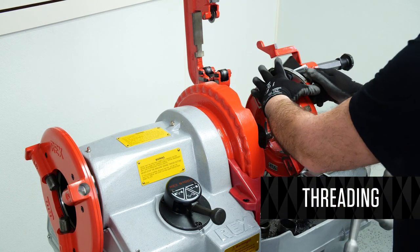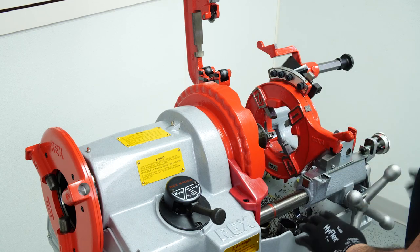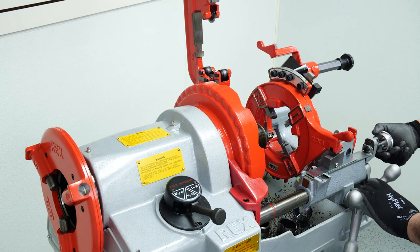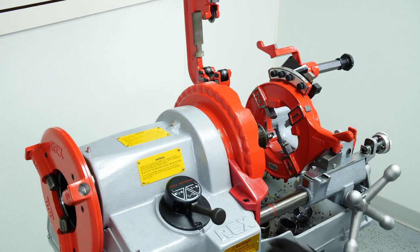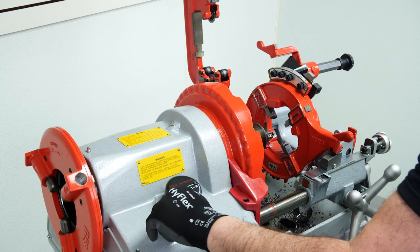Adjust your die head accordingly. Once you've adjusted your die head, adjust the length of your threads. We're doing two-and-a-half-inch pipe. You also need to adjust your speed accordingly for threading.